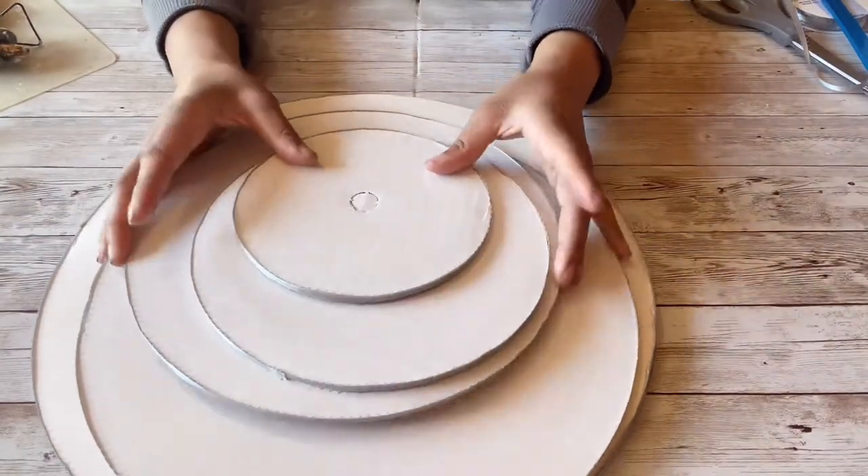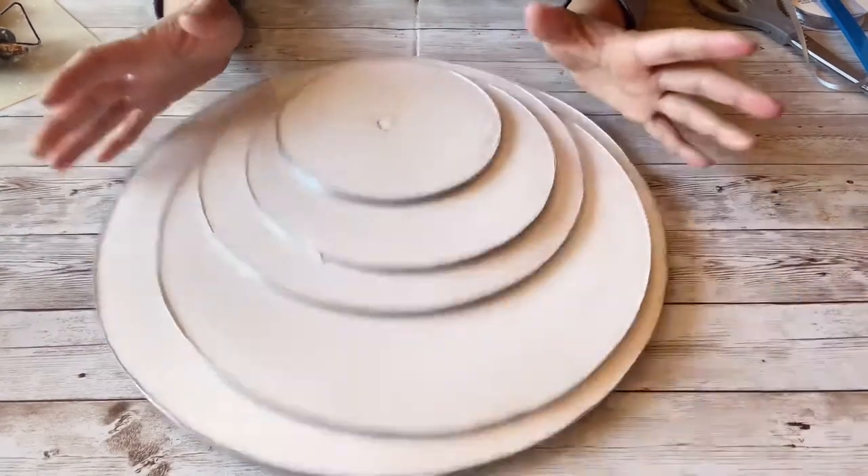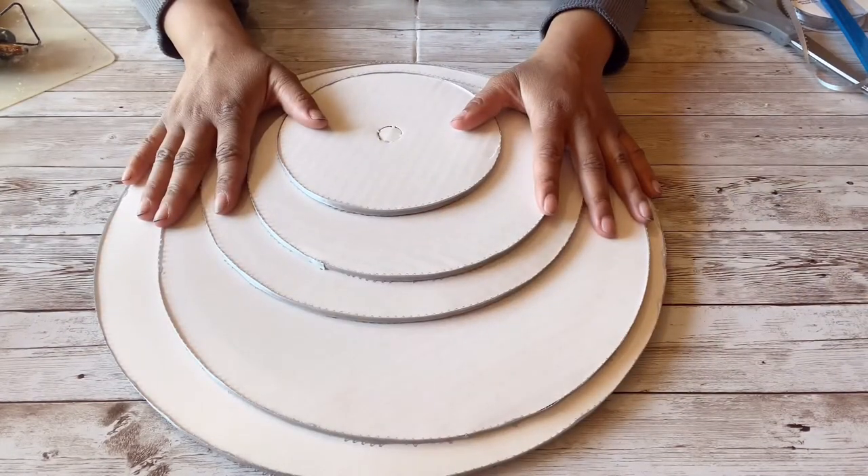This is what it looks like after I've done all of them. I ended up doing two 14-inch cake circles, one 12-inch, one 10-inch, one 8-inch, and one 6-inch cake circle.